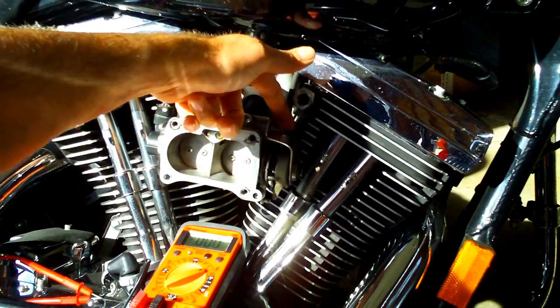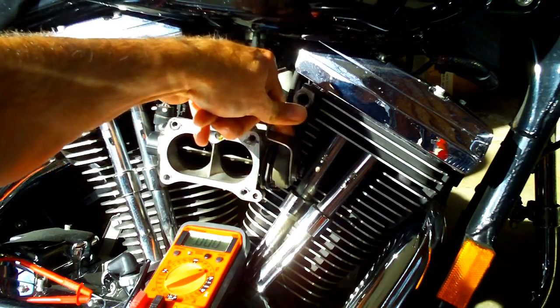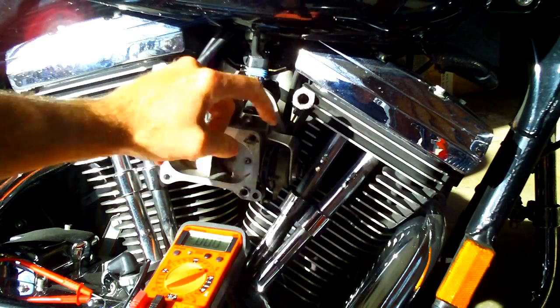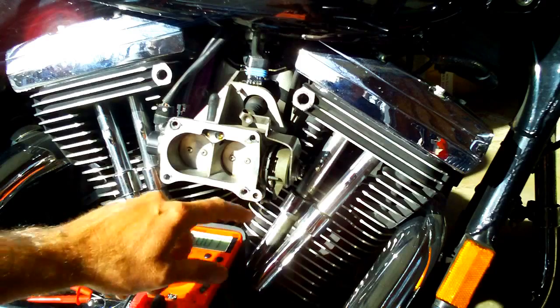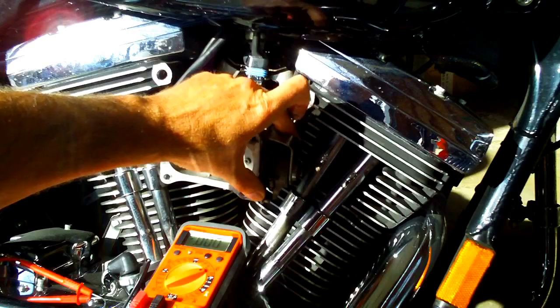I backed out the cold idle screw, which is on this band right here, until it's not holding the butterflies open. Same thing with the warm idle screw down here — I backed that out. Now the butterflies are completely closed on their own, with no interference from either one of these idle screws.